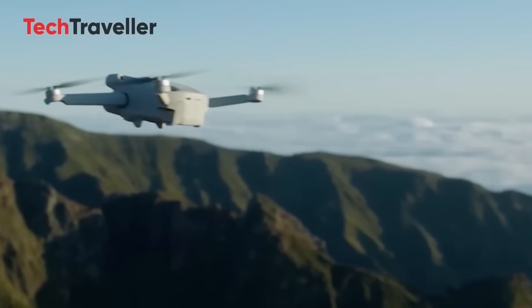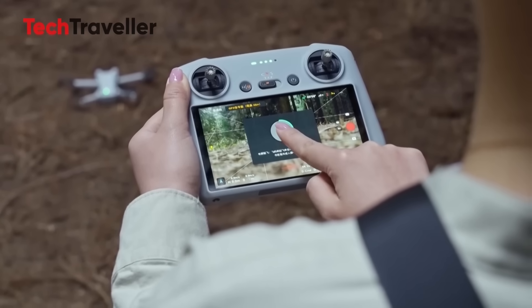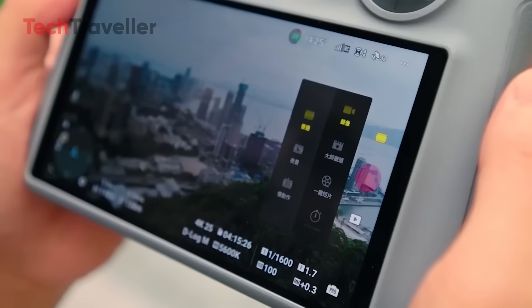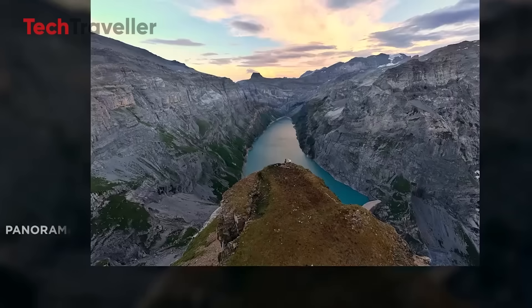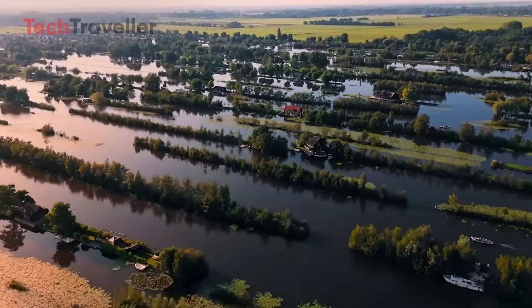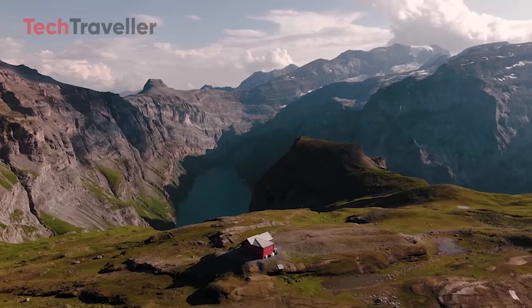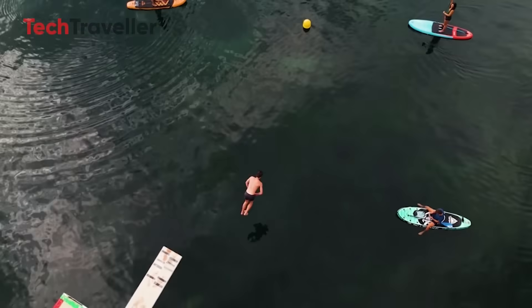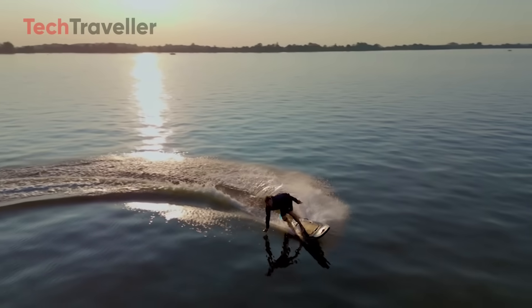DJI also added true vertical shooting, which is huge if you're a TikTok creator, Instagram Reels lover, or just someone who doesn't want to crop out the good parts when posting online. For still shooters, there's more to love: 48-megapixel images with a new mid-telephoto mode, letting you punch into your scene without sacrificing quality. It's like having a little zoom lens packed into your flying camera — take crisp, high-res shots of landscapes, cityscapes, or even your cousin's awkward pool float fail, all in stunning detail.